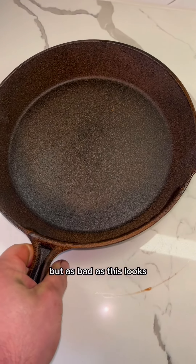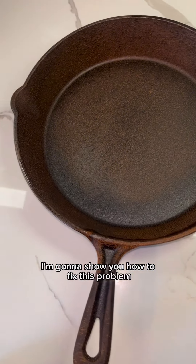As bad as this looks, in the next video in this series, I'm going to show you how to fix this problem.